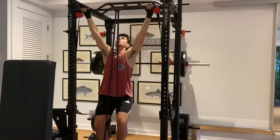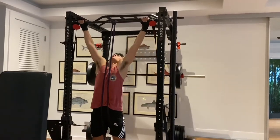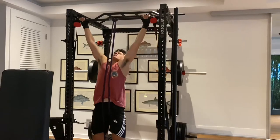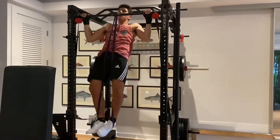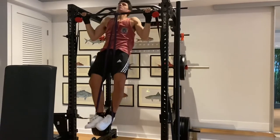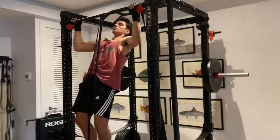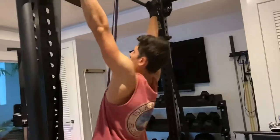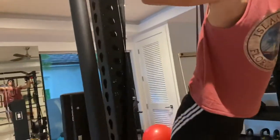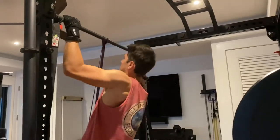Now we're going into the pull-up — everyone knows this is for your lats. I'm using a band so I can get the full muscle contraction, going slow on the way down and fast on the way up. Depending on your level, you can adjust — I'd advise using a band so you can get more reps in, and maybe on the last set go all out.